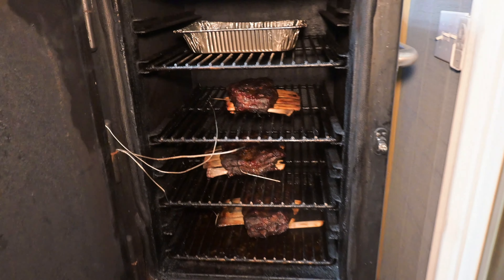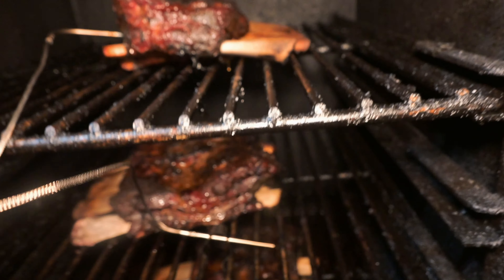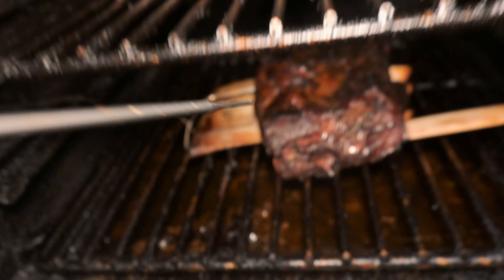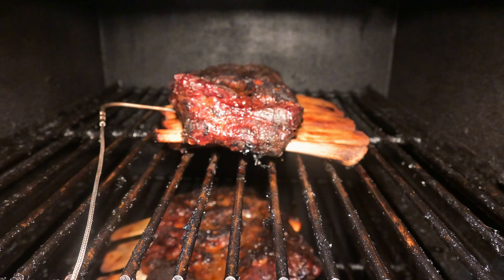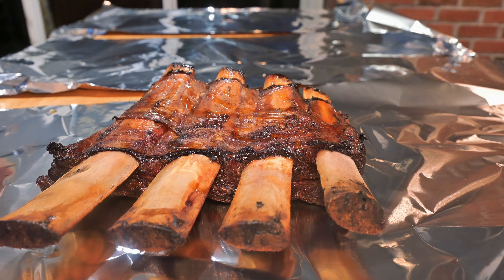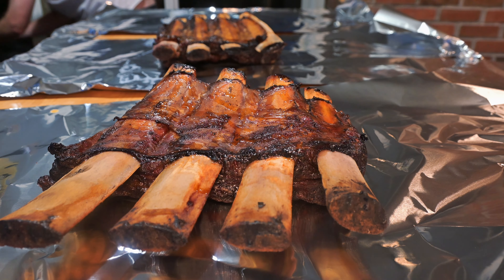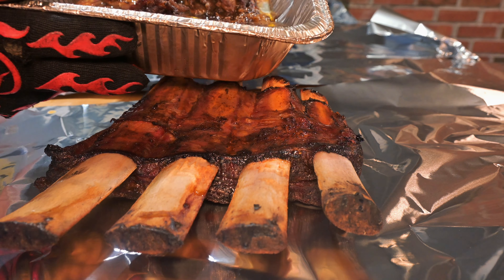Here we are the next morning about 6 a.m. These ribs are sitting at around 185 degrees. I'm going to check with my thermometer but I'm not really worried about the temperature here — I'm just going for feel. You want these to be nice and tender, feel like soft butter or maybe peanut butter, nice and jello-like. These are almost there. We're going to go ahead and wrap them now — we're going to put that smoked tallow we made in the wrap. Get all three of them out.